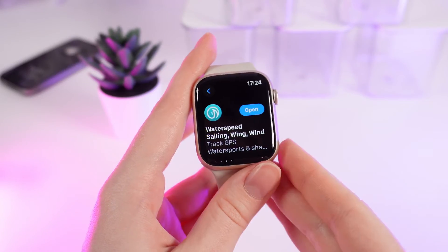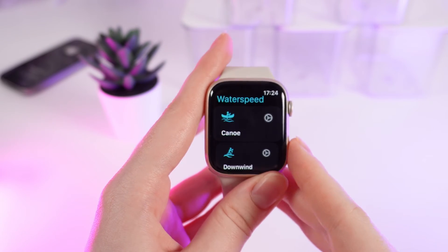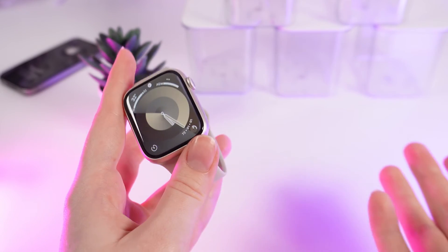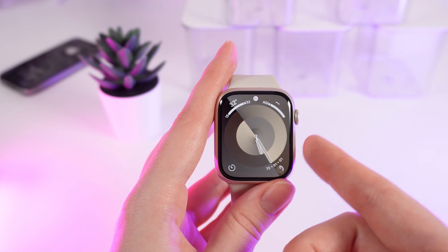After the application has downloaded, you'll be able to see the blue button Open. Click on it and the application that you have installed will open. My congratulations! Now you know how to install applications on your Apple Watch Series 9.